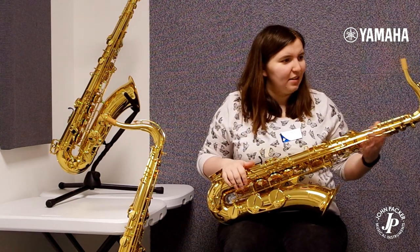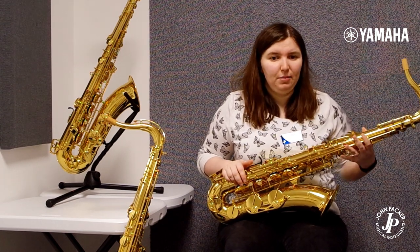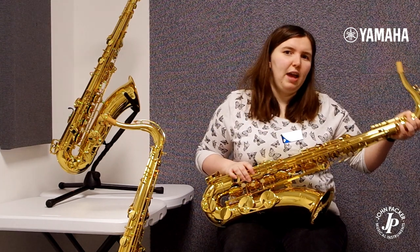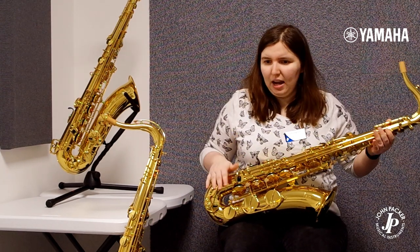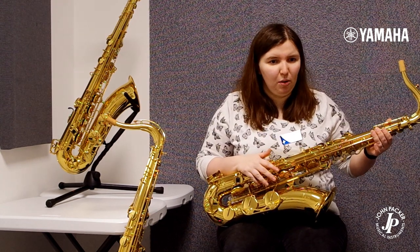The YTS-280 has taken over the YTS-275, which is an extremely popular sax, with a couple of improvements. You've got a more stable neck receiver and a more stable improved low B to C sharp connection key, so it closes more firmly and it's more responsive.